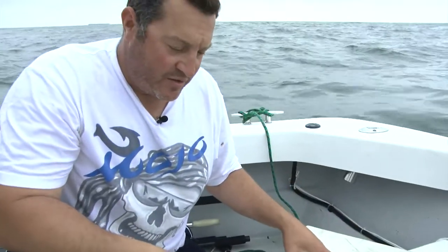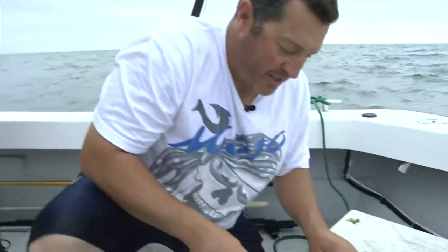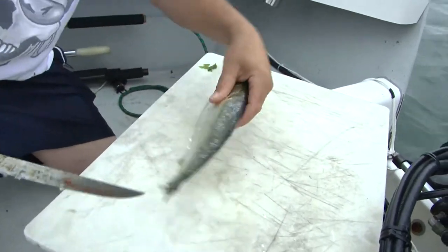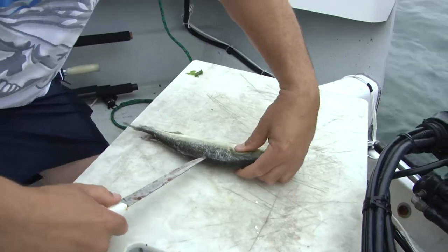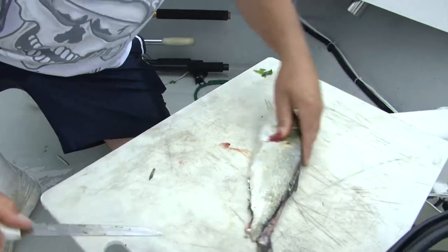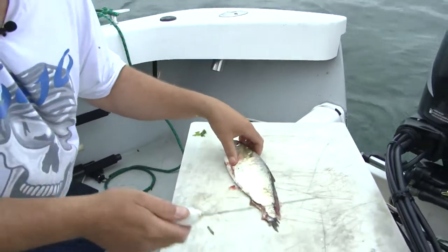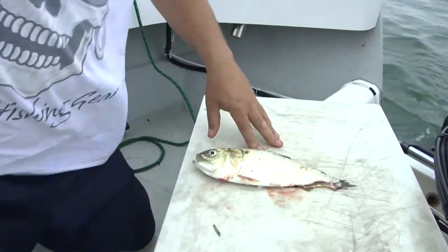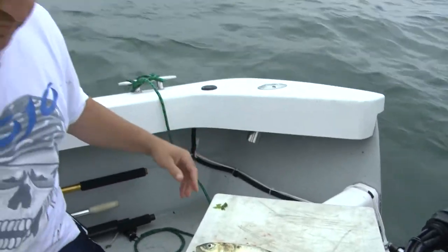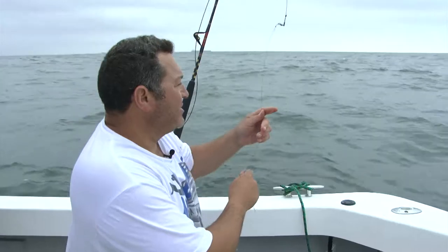My favorite bait to use right now is basically what I call a flapping bunker — but it's really a butterfly bunker. So what you do is stab it right in here and come right down like that, come around the other side, stab it in, and just bring it right back to you. This fish doesn't have a tail — normally I would cut off the tail, but he doesn't have one, so it's fine. Now with the new laws, we've got to use circle hooks with fishing inshore, within the three-mile line. We're a little bit over our three-mile line, but I'll still go with the inshore rules.